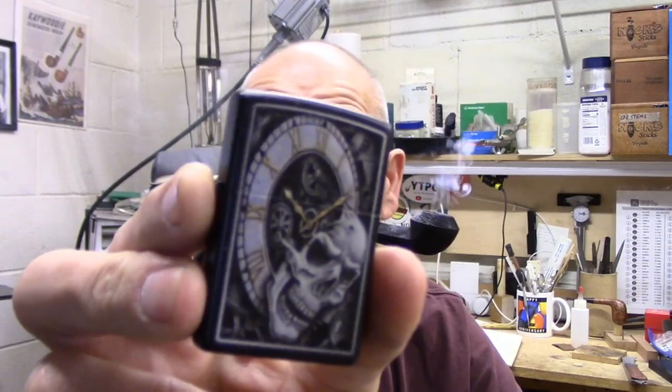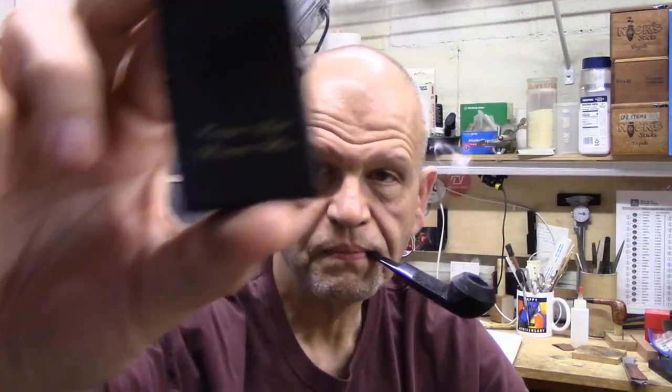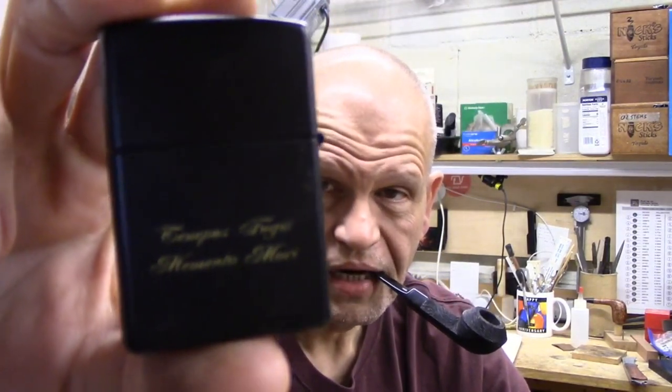Spooky season is upon us. It is October, the month of Halloween. So we've got the — not really a Halloween Zippo. I got it for other reasons, but it kind of fits the season.